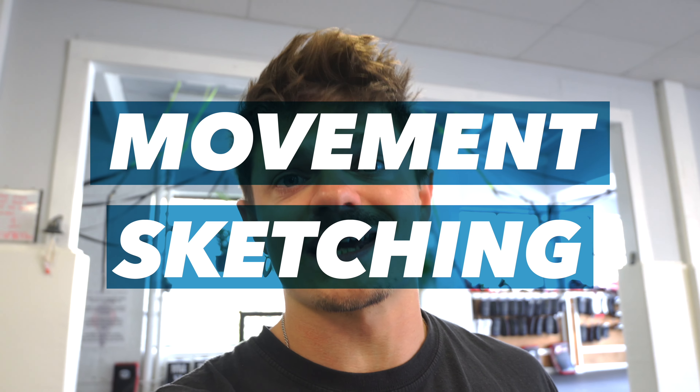Good day people, another video. In this one let's talk about movement sketching and what the hell that is. I'm joined by my good friend Alex — good to have you here, buddy, good to have you here in the US.